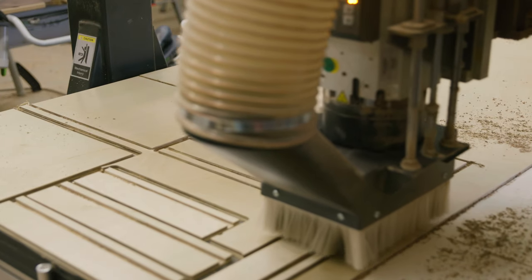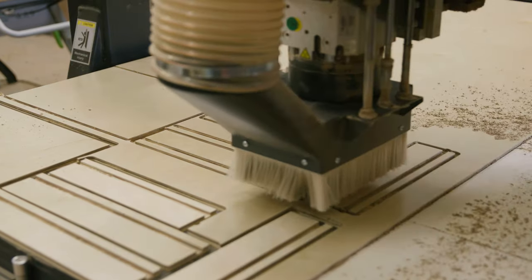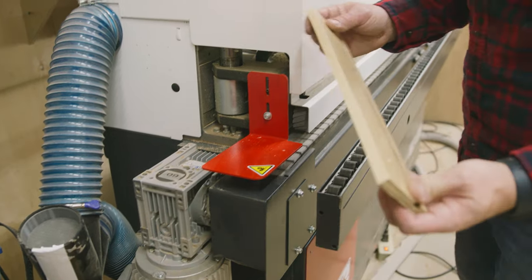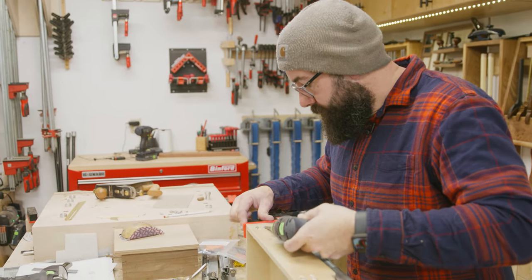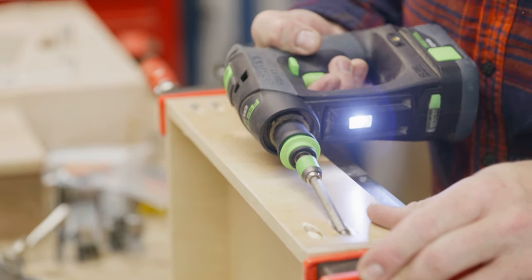For the drawer boxes, I don't really like making drawer boxes — it's very boring to me. So I bought this robot that makes them for me. For the edge banding it's kind of the same. For the joinery on these, I should have had my drawer box robot cut out all the joinery, but I decided to break out my pocket hole machine because I hate myself.